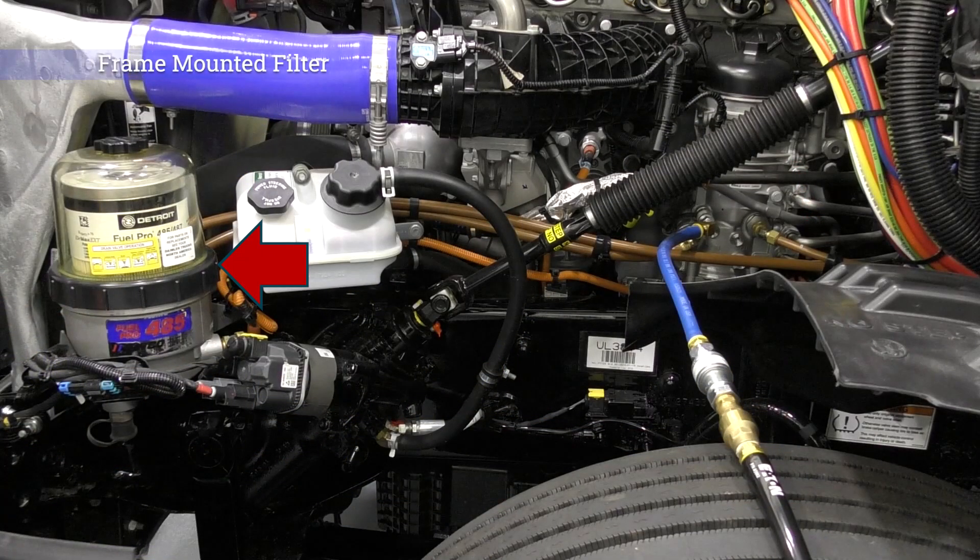Once priming begins, keep an eye on the vehicle frame-mounted filter bowl. If the fuel level rises more than one inch, shut the primer off and diagnose an issue with the engine fuel filter module.